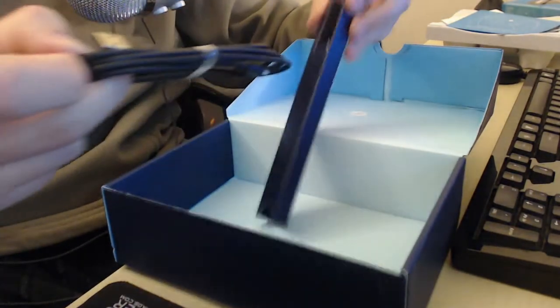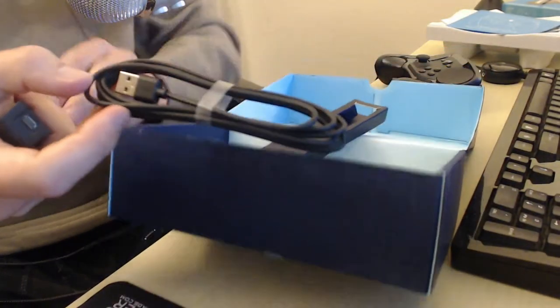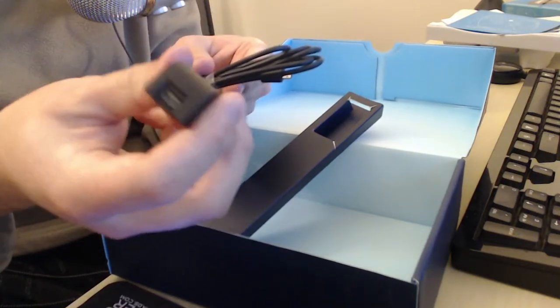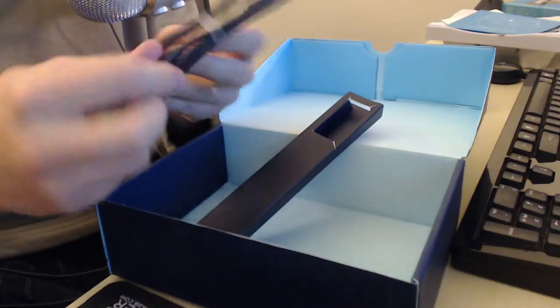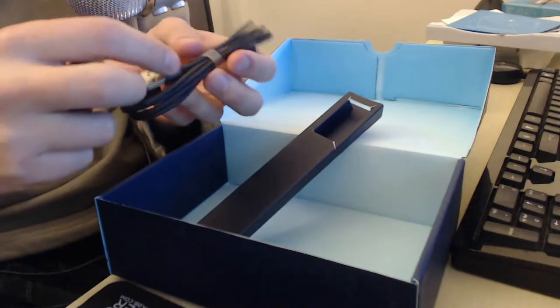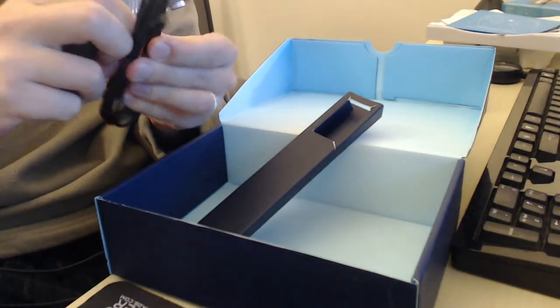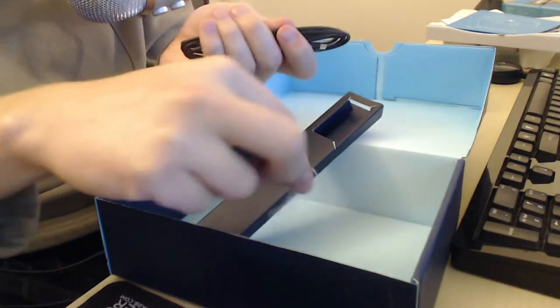It also comes with this little insert with an extender. Basically you've got the USB cable here and then a little range extender - it plugs in with mini USB and then has a regular USB that you plug into the cord it came with. I was reading earlier that it was a little fussy if you didn't have the extender on it, so it might be necessary.